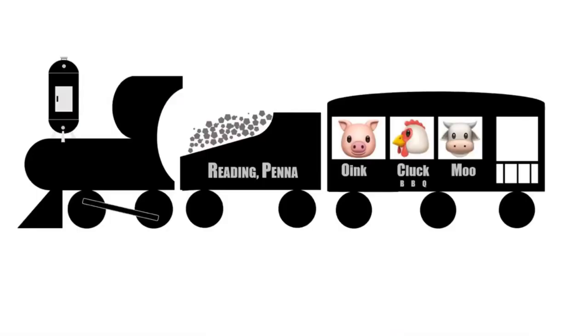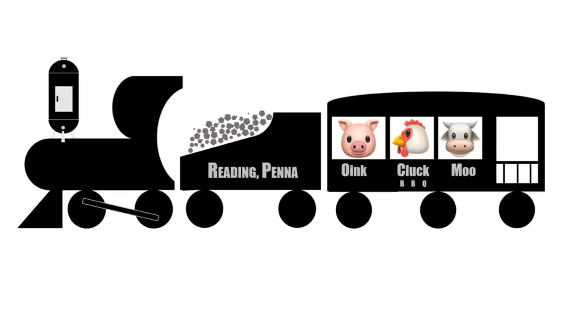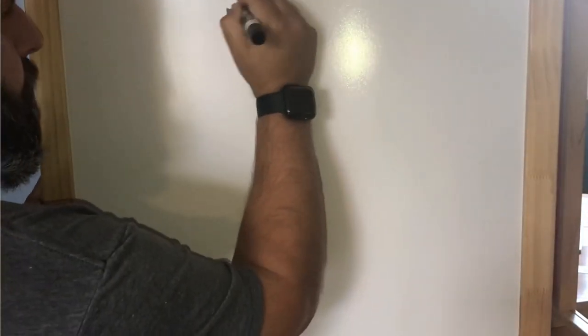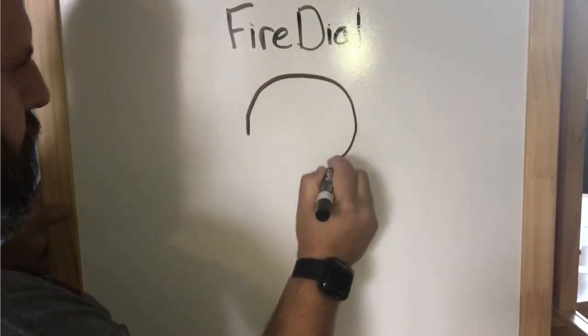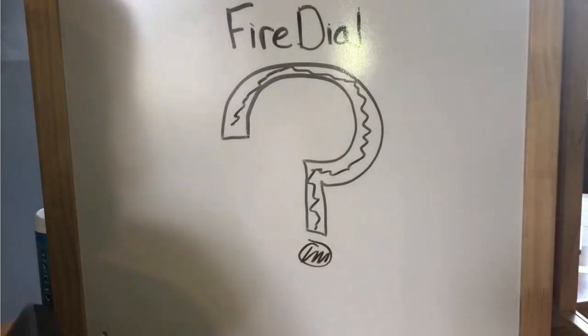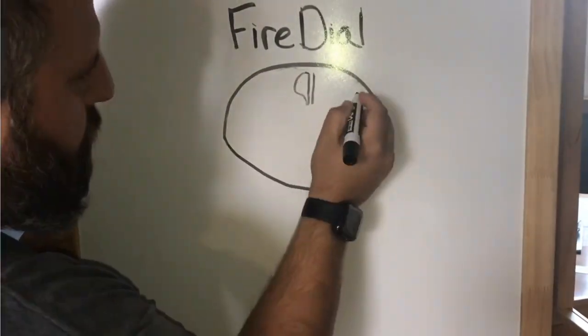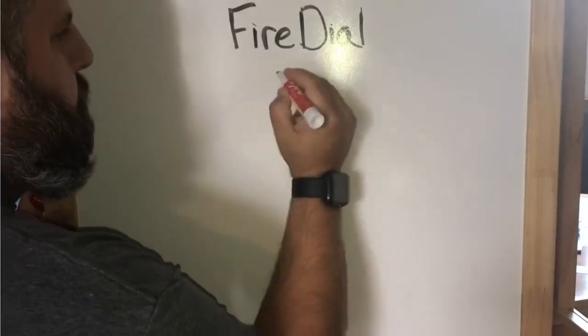You're watching Oink Cluck Moo, All Things Barbecue. Today we're going to look at the science of the fire dial. What is the fire dial? Let's explore it and figure out what the benefits are. Besides looking like an old sundial from the Mayan ruins, it actually serves a really good purpose.